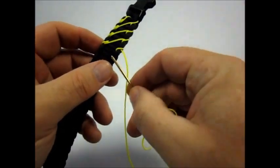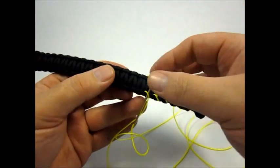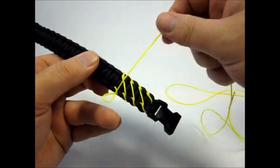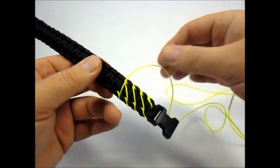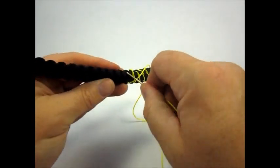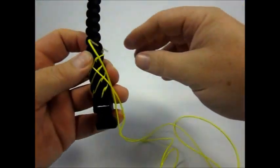Once we get to the top, we have to go under the cord. And we're going to go across the bracelet and down through the back side — the back knot, the bottom knot here.